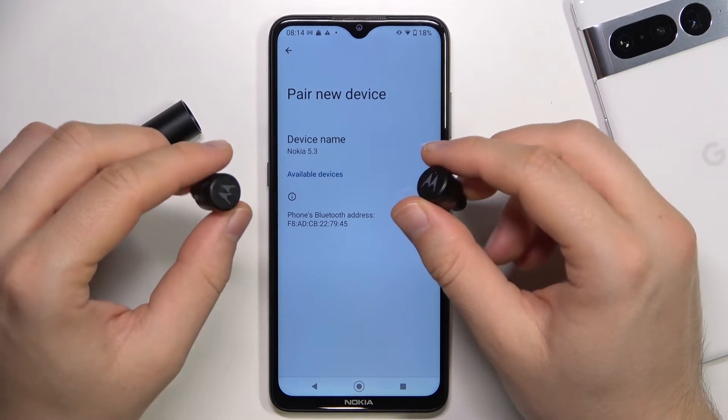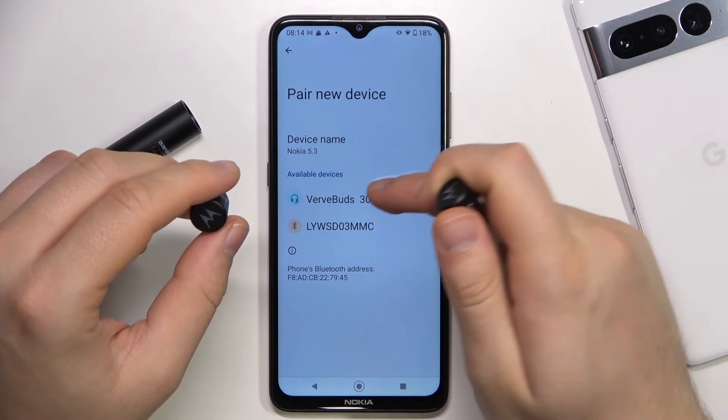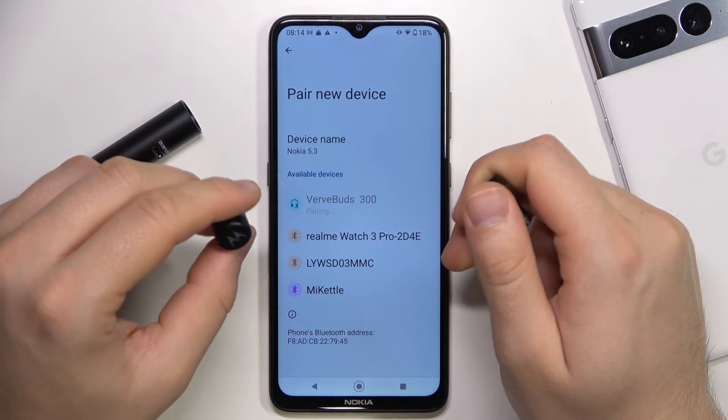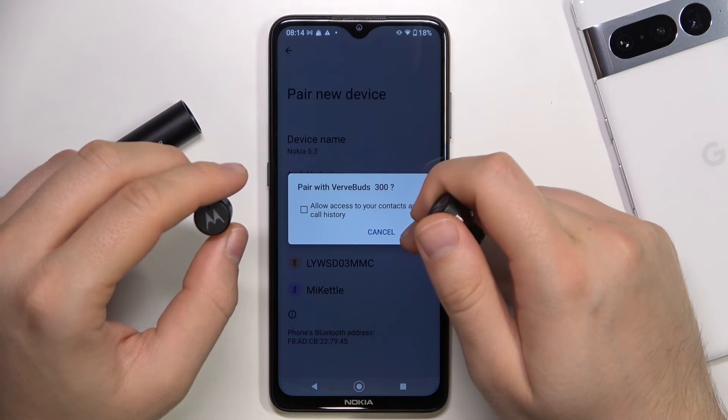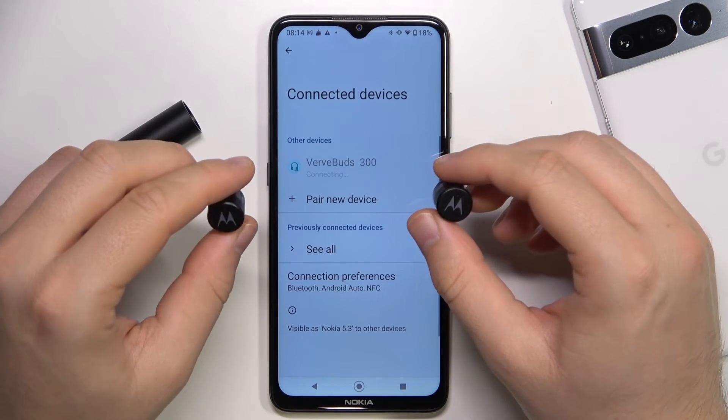Then go to Pair New Device. And as you can see, right now we are connected. Accept the pairing request. And that's all for this video. If you found it helpful, remember to leave a like, comment, and subscribe to our channel.